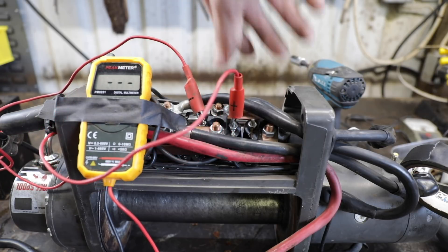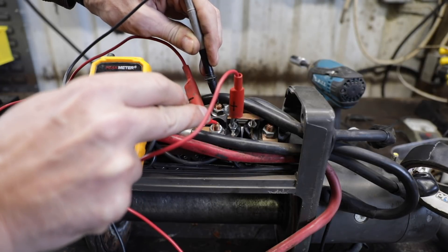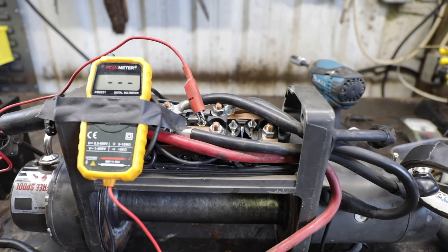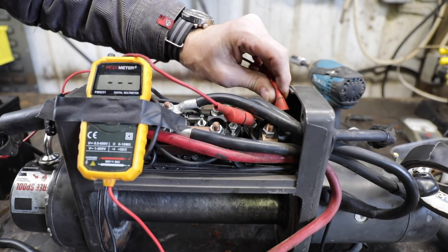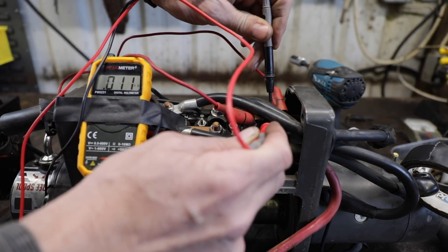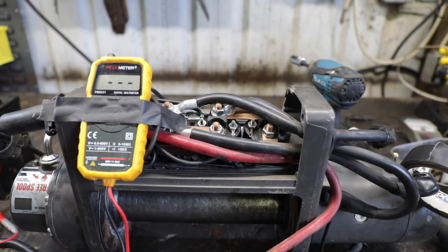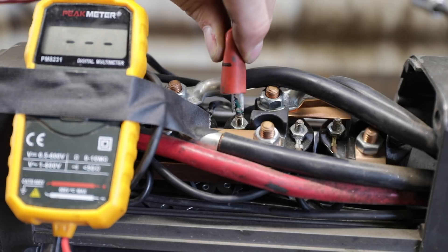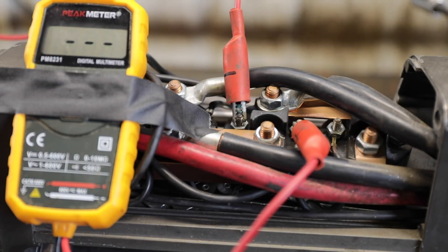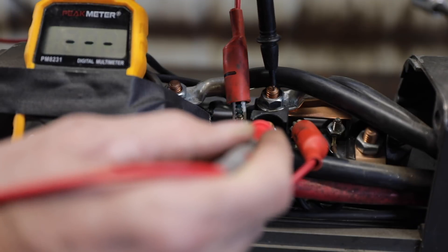What does that mean? Is that the problem right there? It's clicking, but nothing. Is that telling us it's not working? Let's go to number four... and number four — that's our problem right there. That relay is bad. It's clicking but I've had them click before and not work. We've got no contact there whatsoever.